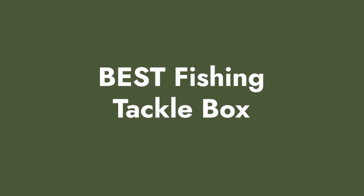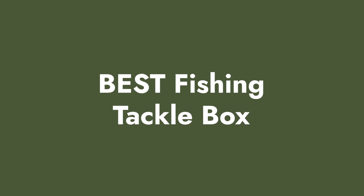Hey fellow fishing fanatic, as you begin to fish more and more and you begin to collect more and more lures, you need a place to store them and that is a tackle box. Now there are countless tackle boxes on the market. Some are worth your money and some really aren't worth buying at all.